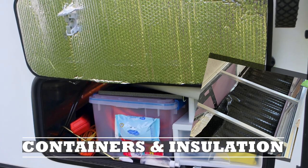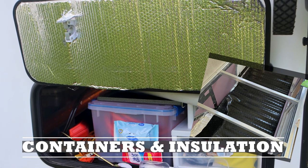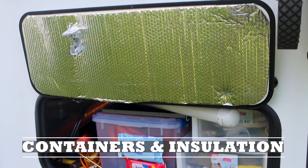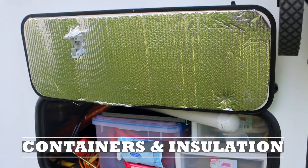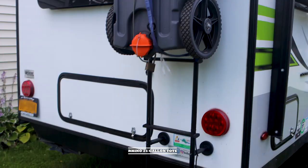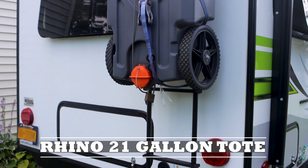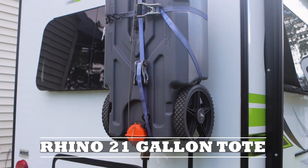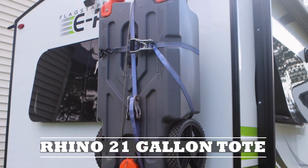We also added foam insulation inside the storage areas as well as reflectix. We covered the foam insulation with the plastic that you use for a wheelchair mat in an office, and that helps to be able to slide some items around but doesn't slide too much where there's a lot of shift when you're traveling. We added a CAMCO Rhino 21-gallon tote tank to help with emptying our black tanks when we're boondocking for a long period of time.